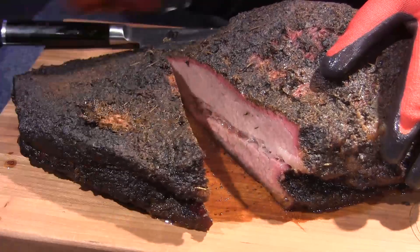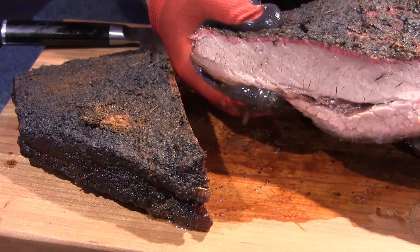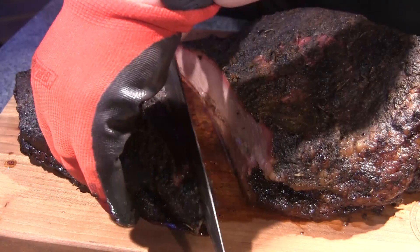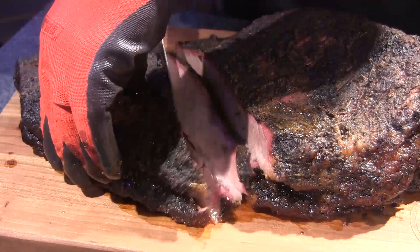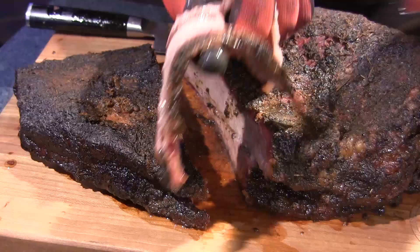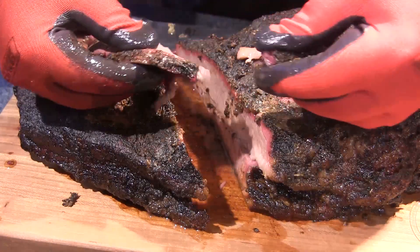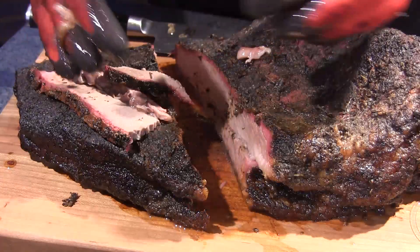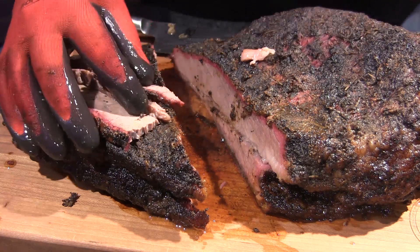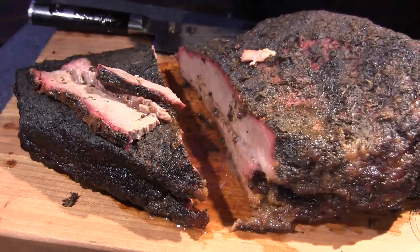I've rested this brisket for about two hours — have a look at that. That's amazing. Look at that smoke ring we got! That slow roller is doing a beautiful job with the smoke ring. Let me take a slice off of here. Have a look at that — it just bends right over. It just pulls right apart. That's a perfect brisket cook, it's absolutely amazing. I don't think I could have asked for anything better. I continue to be impressed with the slow roller every time I use it — it definitely made a beautiful smoke ring and it's just that simple.